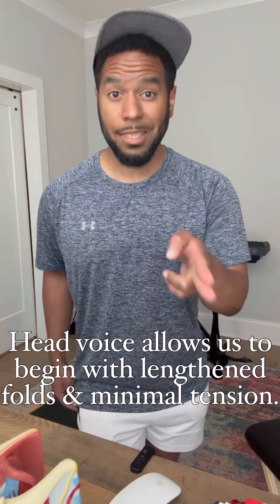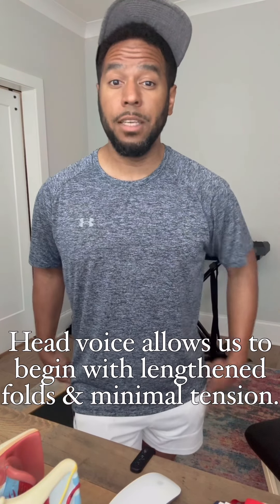I know this seems antithetical to what we're ultimately trying to do, but remember: head voice is not defeat. Head voice is access. Head voice is entry. Head voice is the point of least resistance.